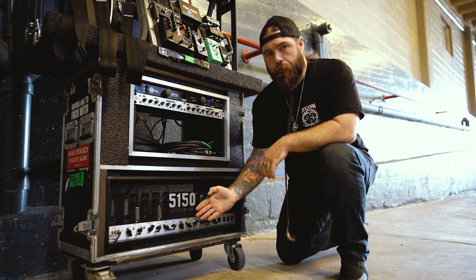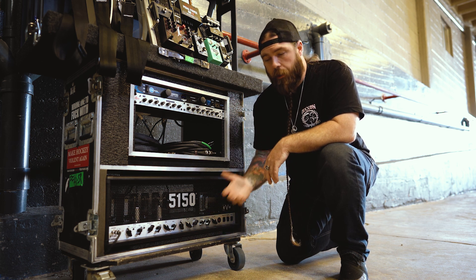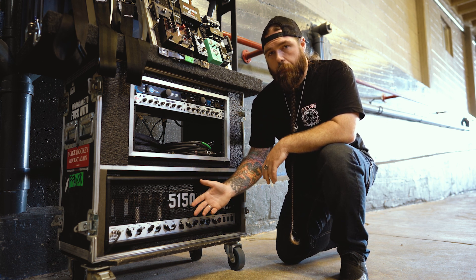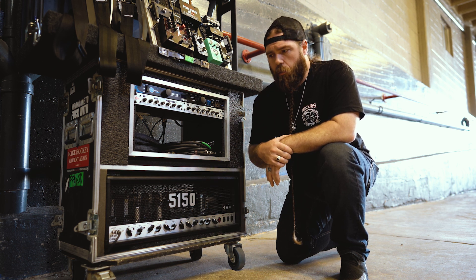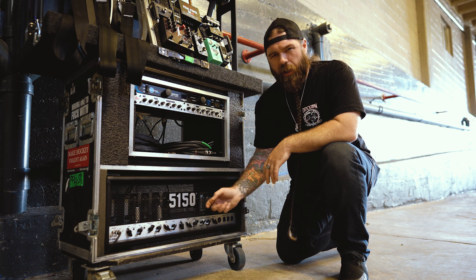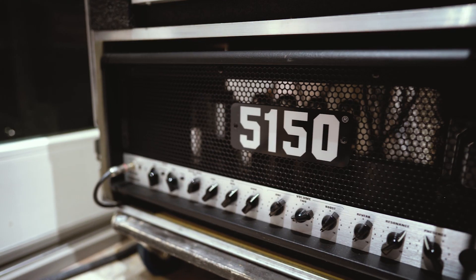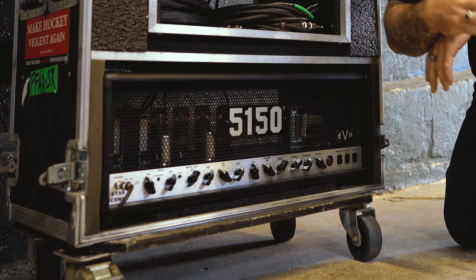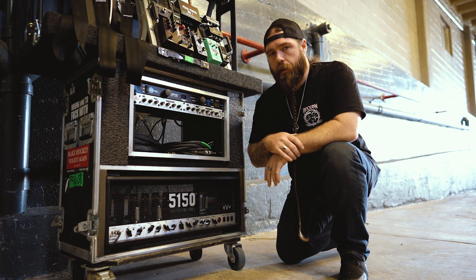Last but not least we have the 5150 Iconic. EVH was nice enough to send these over for us to test out a couple months ago, and to be completely honest, for a head that's under a thousand dollars it completely blew my mind. I honestly wanted to be playing a 5153 on this tour, but once I tweaked this I was like, why go out of my way to acquire one when I could just run this and sound just as good? This thing is a ripper. We're doing massive venues, small venues, all different shows, and it's been perfect every single time. I would definitely recommend checking these out.